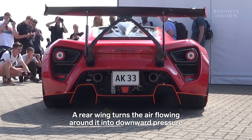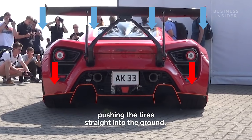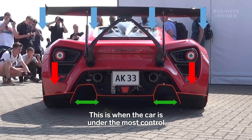A rear wing turns the air flowing around it into downward pressure, or downforce. For a wing that is perfectly horizontal, downforce results in more weight, or load, pushing the tires straight into the ground. More load equals more grip. In a straight line, grip is distributed evenly amongst the tires — this is when the car is under the most control, and therefore the fastest.